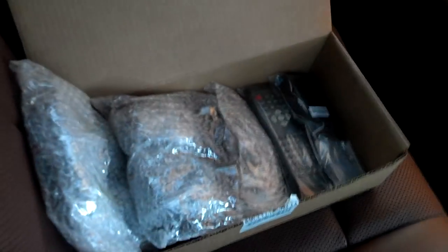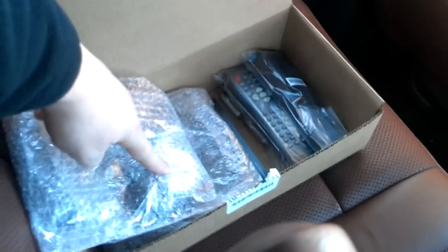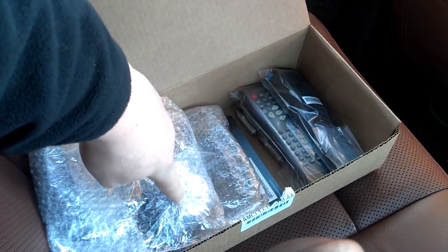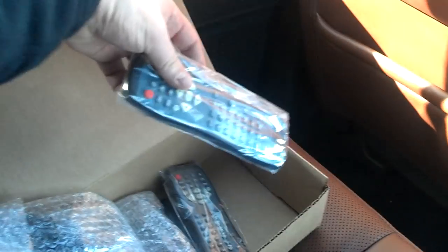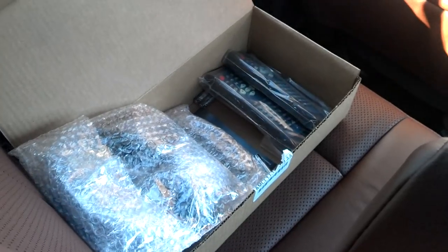Now with the headrest DVD players you get a little box of goodies. We've got two sets of headphones so you don't have to bother the rest of the car with the movie that you're watching. We also have two remotes — one for each screen — and most importantly, batteries for the remotes, so those things can start working right away.